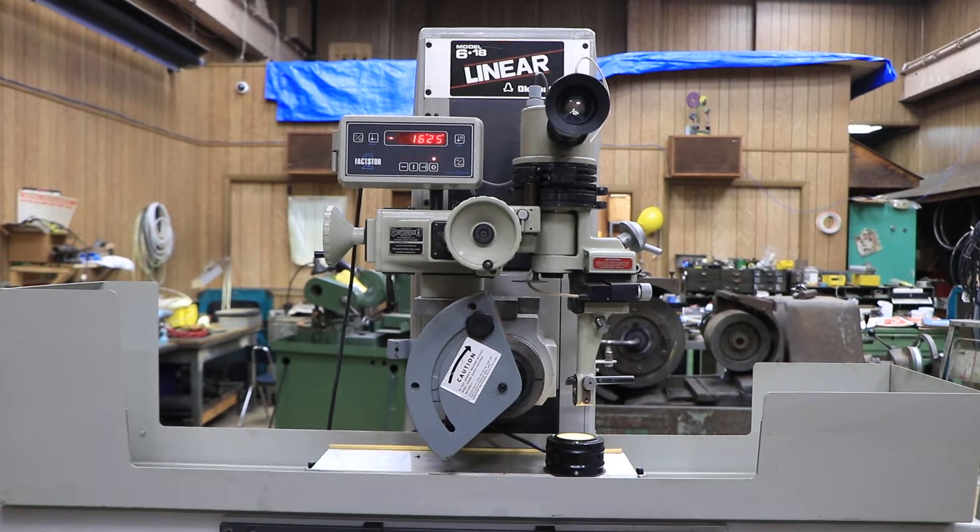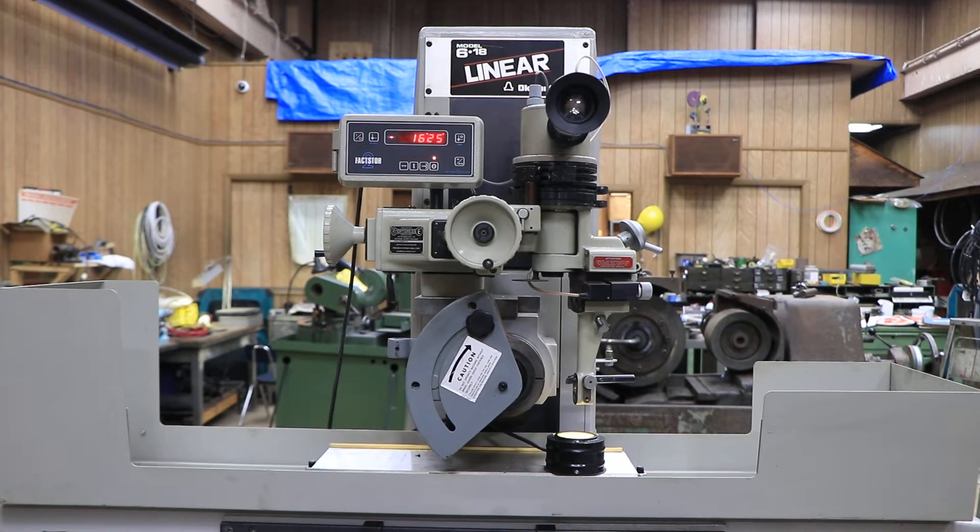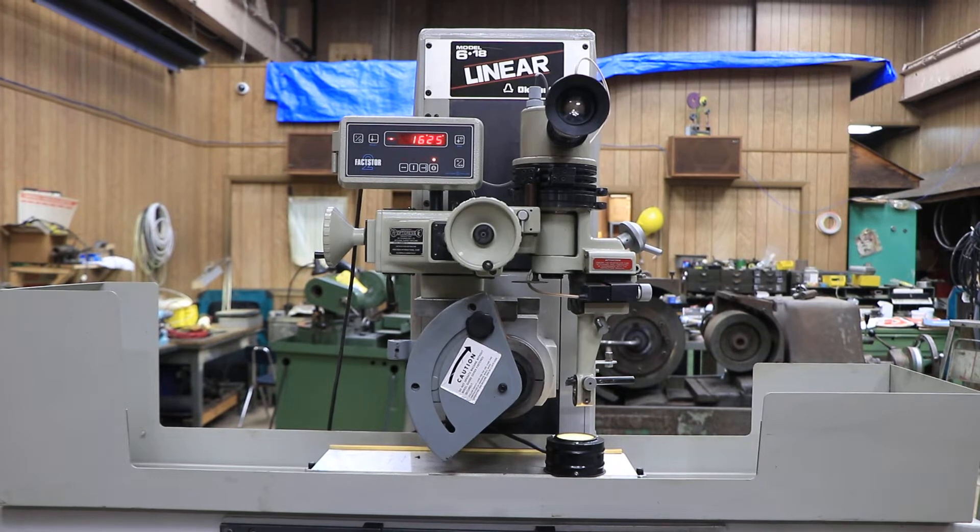Today we're going to do a demo. We're going to show you the OptiDress. This is a wheel dressing attachment. It's meant to fit on basically any surface grinder of this approximate size — a 618, 6 by 12, possibly even larger. You'd have to check the specifications or check with the manufacturer.